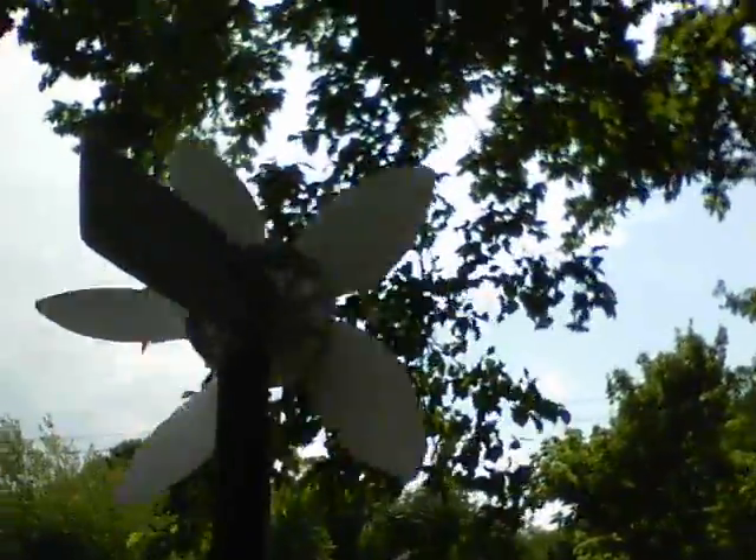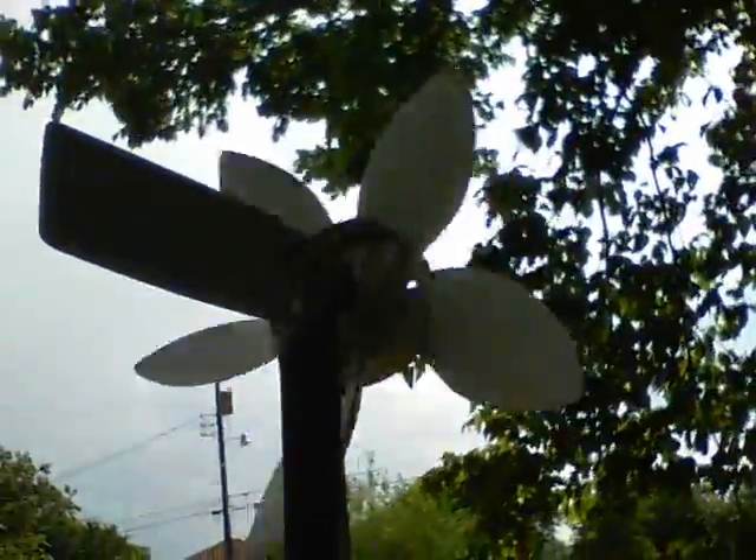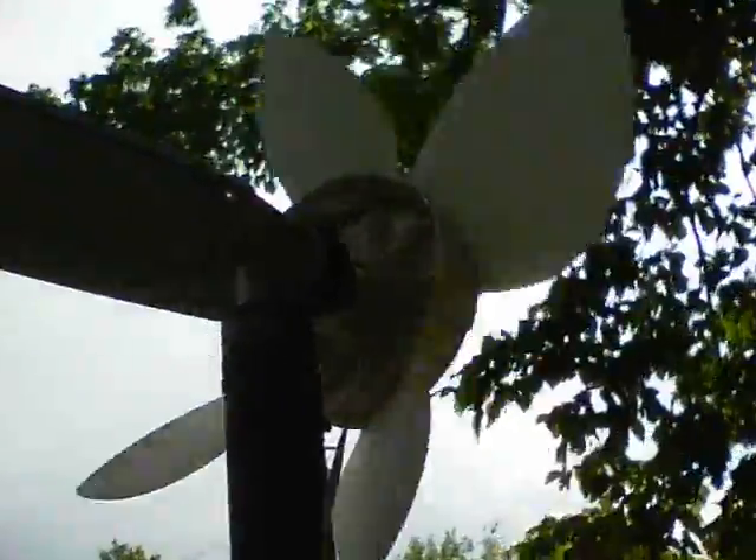This is my new wind turbine, just initial tests. It's got an HP motor on it from an old printer — a DC motor — and that's why the back of it looks like it does.